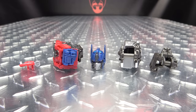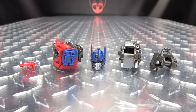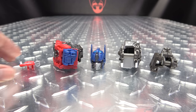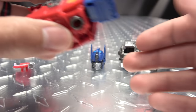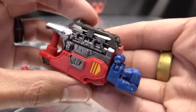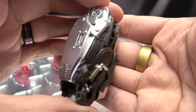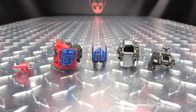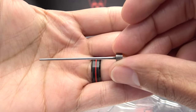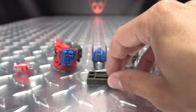Here we have the Upgrade Kit for MPM-12 Optimus Prime from DNA Design, and this is what you get with the kit. You will get two sides — I already have one side installed because I did a test run of this kit last night. You get a pair of new shoulder pieces, a pair of new forearms and hands. You get this little bit which will help you knock out the pins, and I'll show off how that works in a little bit.